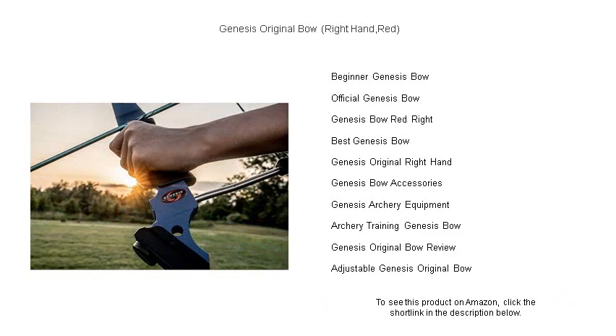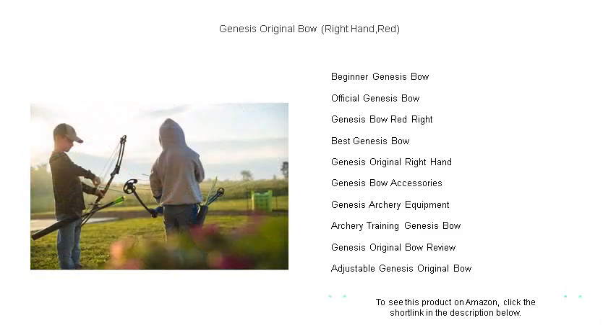Enjoy reduced noise and minimal recoil. Embrace the bow that's the official choice for the National Archery in Schools Program, and make every shot your best shot. Aim high — shoot Genesis.